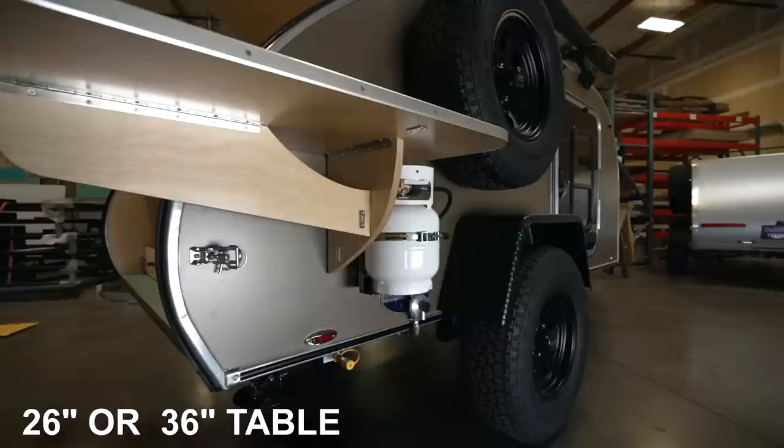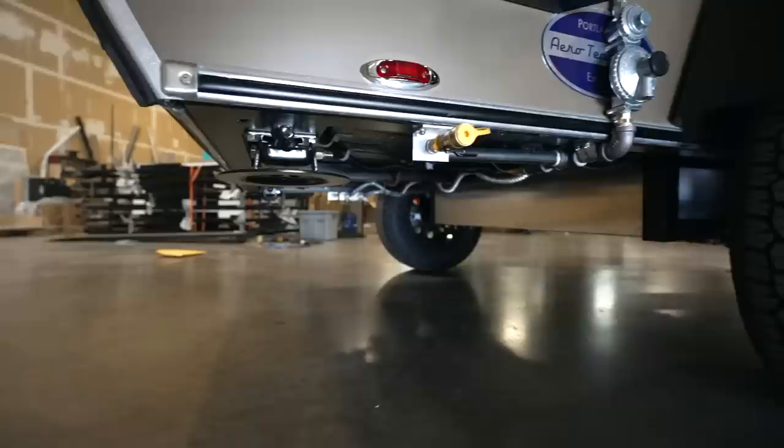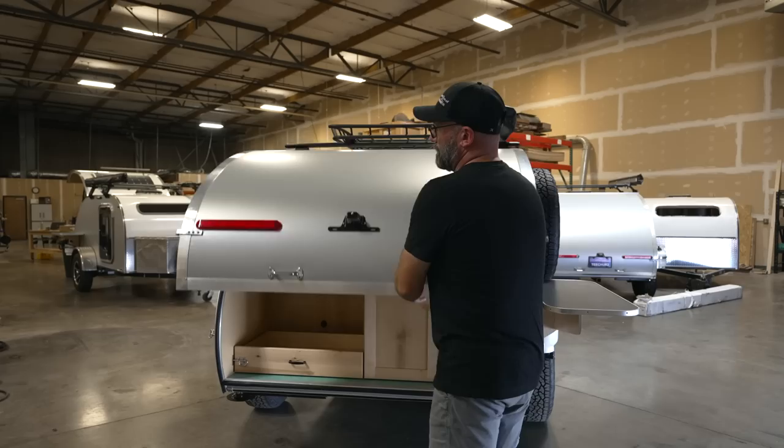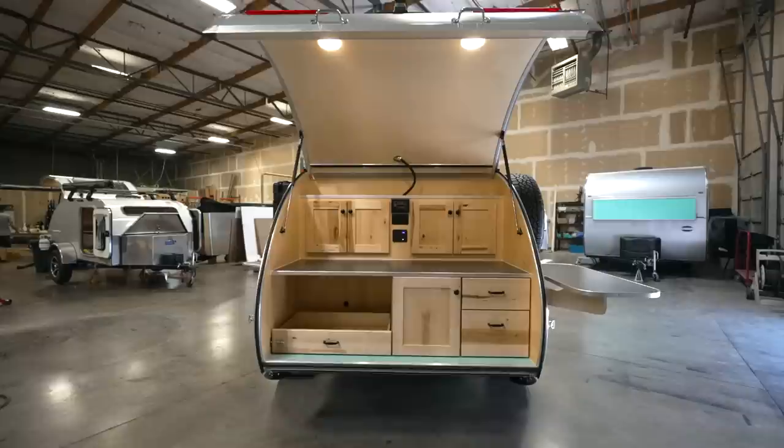All of our trailers come with rear-mounted stabilizer jacks — a nice crank-down jack, really low profile, folds up out of the way, less likely to get caught on things like a scissor jack. This is an example of our classic cabinetry. We offer two styles; our classic cabinetry has a five-piece solid shaker door, and this one has our rustic maple option — really classy looking cabinet doors.